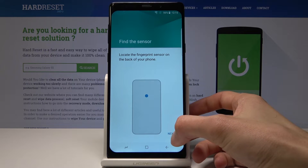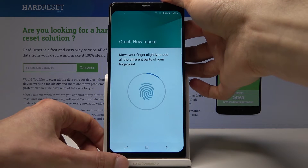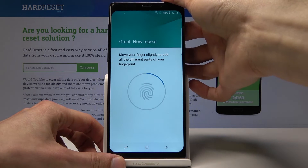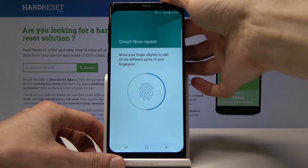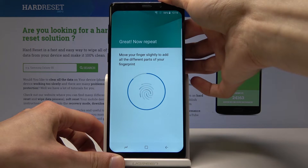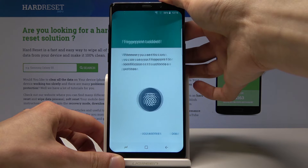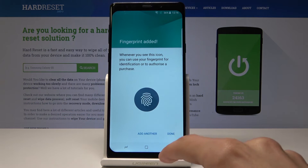From here I'm going to start scanning my finger, so let's press Next and tap it a bunch of times. Now that it's done, just click on Done and it's enabled.